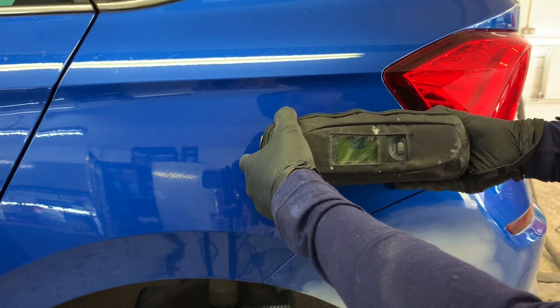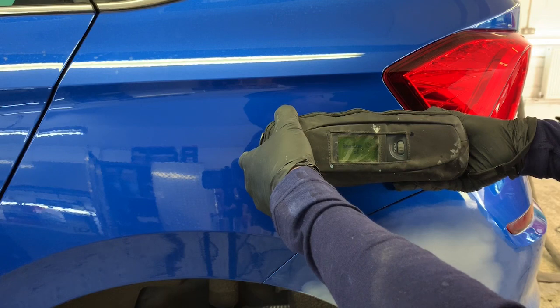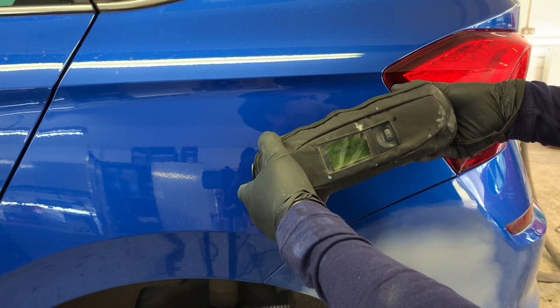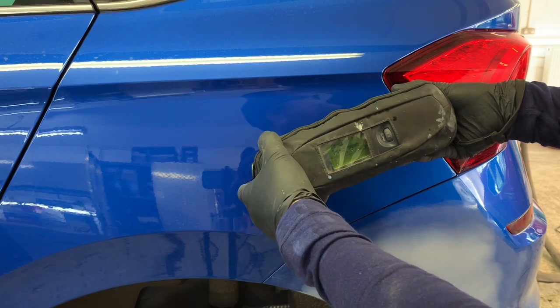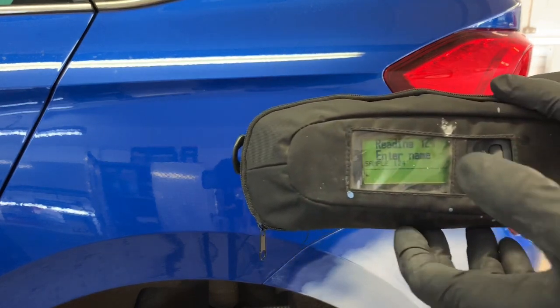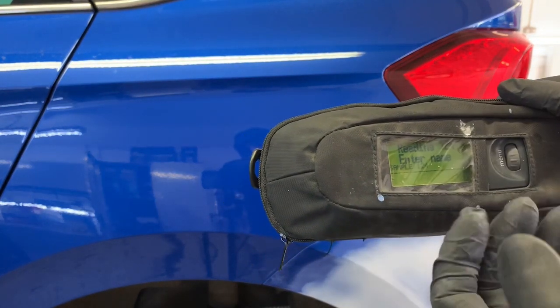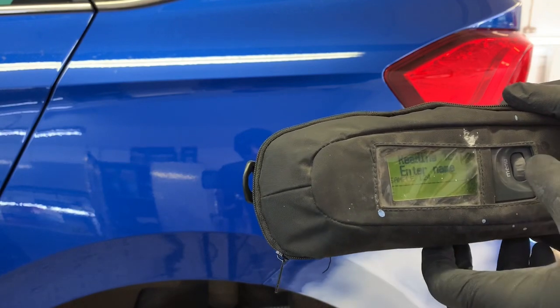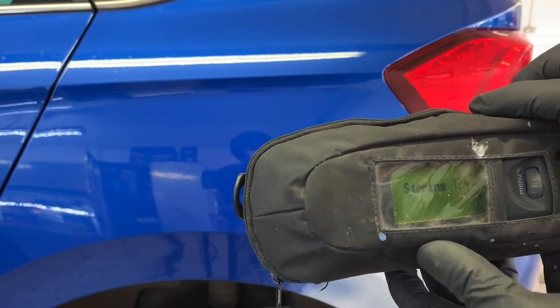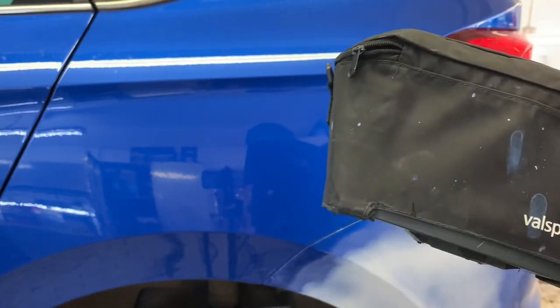I need to move it a little bit. Take a second reading. There we go. And take the third reading. Now that's given the result. I can now put in, if I want to, the customer's name so I can always come back to this, or the sample color. If I don't need to do that all I need to do is just press enter, and now that's stored that paint code.